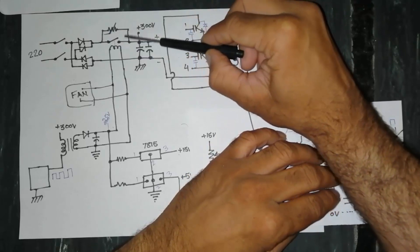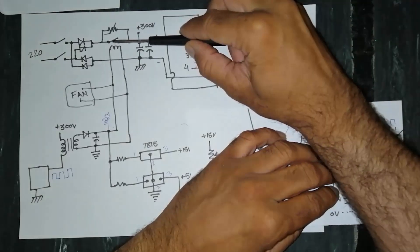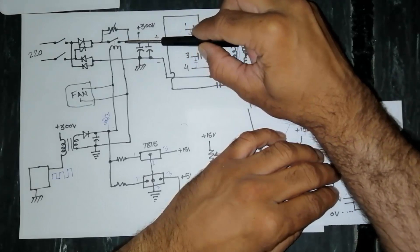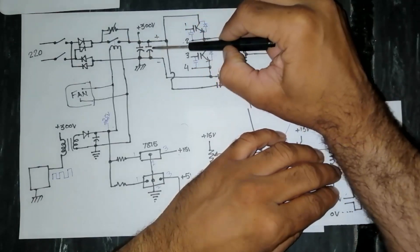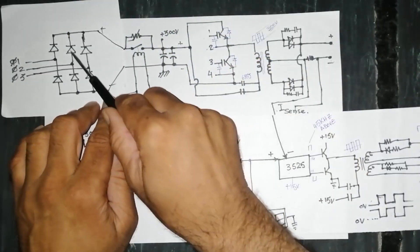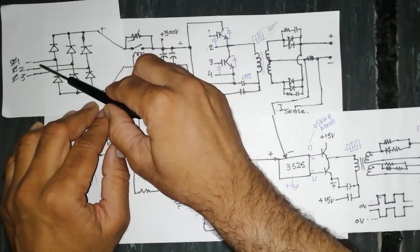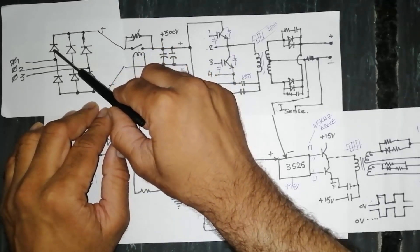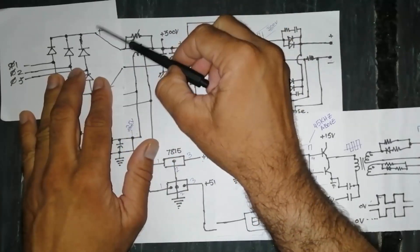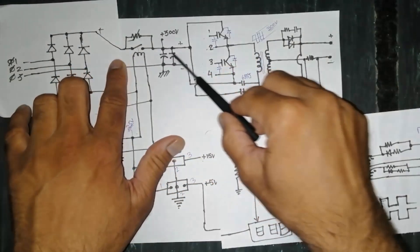Previously the current was passing through the NTC resistor while capacitors were charging. Now the capacitors are at maximum level, so there is no surge current and regular current will flow through the relay. For three-phase machines, the input circuit changes: we have a three-phase circuit breaker and six diodes instead of four, one pair per phase, but the output circuit remains the same.